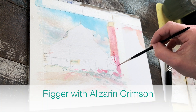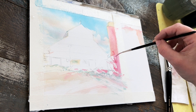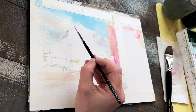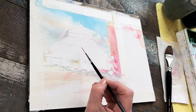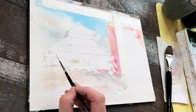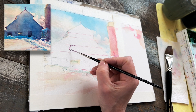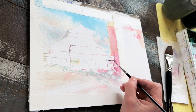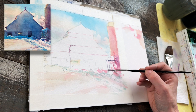Switching to my rigger, still using alizarin crimson, just scribbling in a very rough shrub — I really want to maintain that sketchy kind of feeling. I'm also sketching in some of the layers of tin on this barn, keeping these lines broken and simple. Here I'm using alizarin crimson with phthalo blue — red and blue giving me a bit of a violet tone — using a sketching kind of stroke. Because my subject matter is rural and rustic, I don't want any super clean, rigid lines.